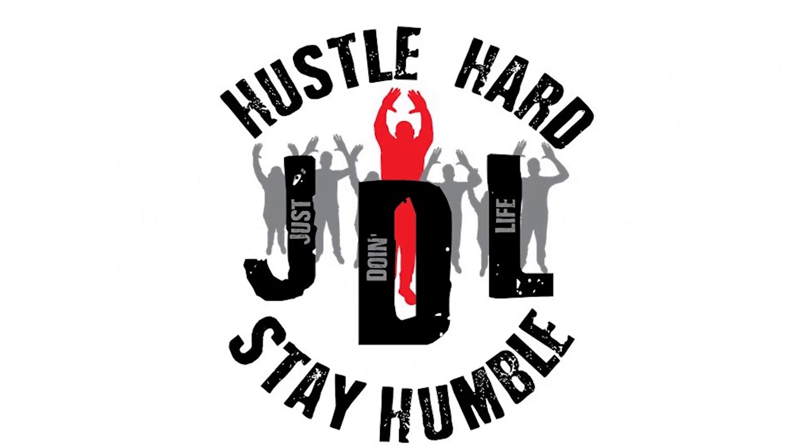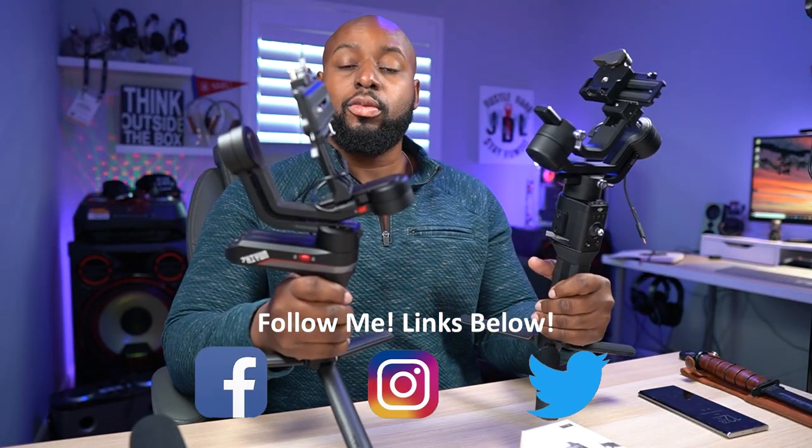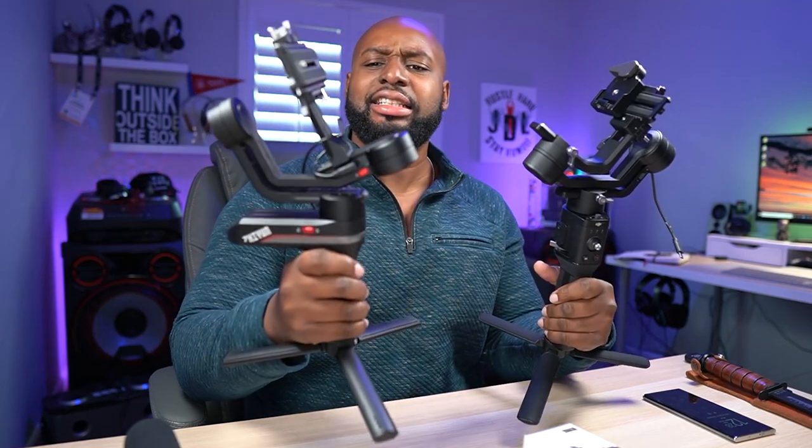Hey, what's up JD aliens, welcome back. What we have here are the two most popular mirrorless camera gimbals. This is the Zhiyun Weebill S — it's a fantastic gimbal — and then we have the DJI Ronin SC.